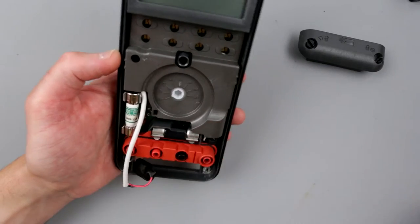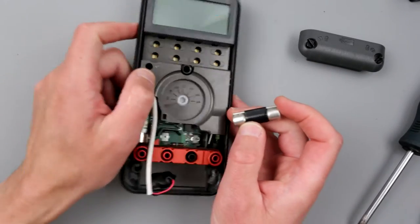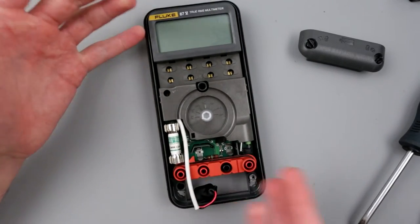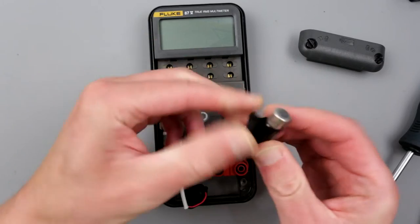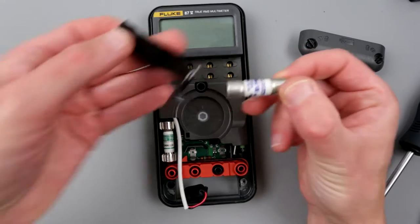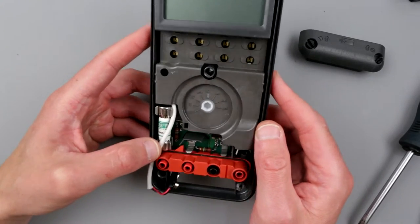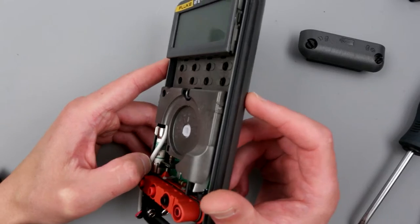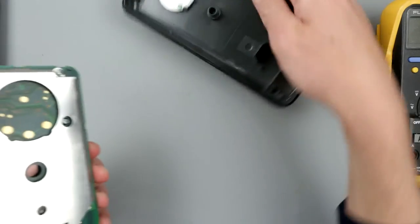Oh wow — someone got very creative here. It looks like the fuse is heat-shrunk or something. You see that? Someone modified the fuse. At least we know the milliamp range is not completely burned, but this is super stupid. What's going to happen is you'll save yourself a fuse replacement but blow your multimeter's front end — your amp range won't work and you won't be able to measure current. Let me see what kind of fuse this actually is.